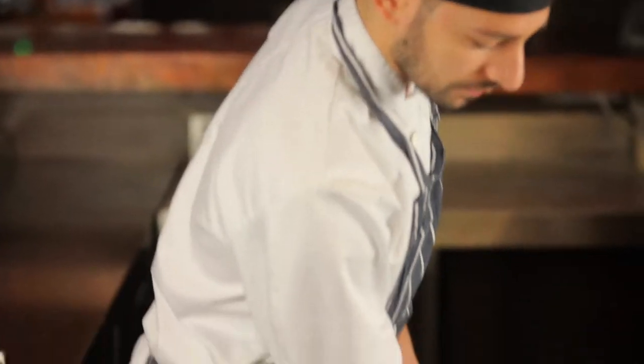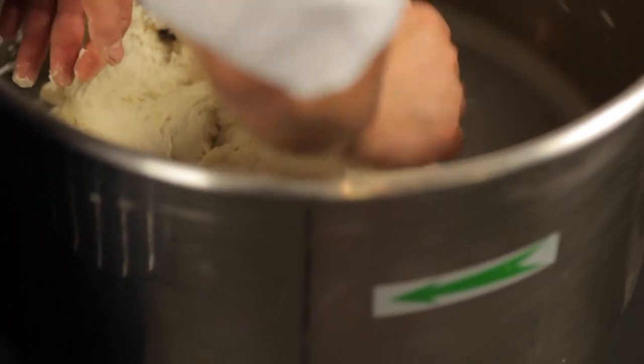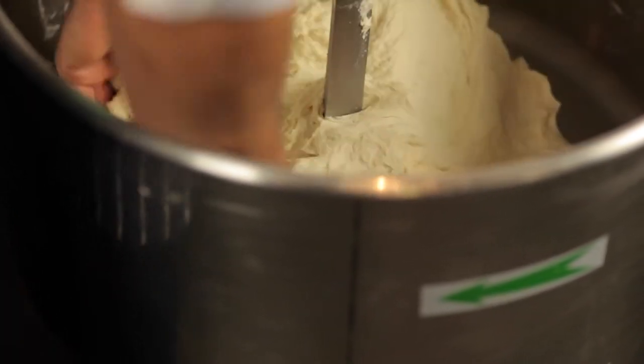After 10 minutes we're going to check the texture to see if it's ready. When it's ready, we take it out — the pizza dough is ready.